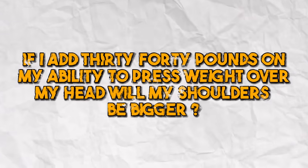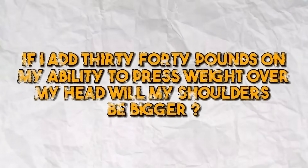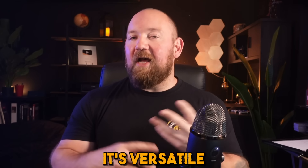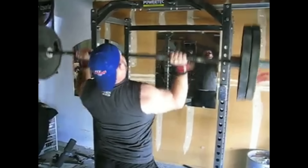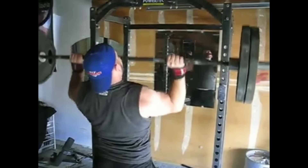When in doubt, when you're limited on equipment or time, just ask yourself: if I add 30 to 40 pounds on my ability to press weight over my head, will my shoulders be bigger? For just about everybody — all novices, just about all intermediates — the answer is going to be yes. It's a compound movement that puts you through a wide range of motion. It's versatile, and there are very few exercises for your upper body with such a one-to-one correlation. Improving your overhead press is a very good, very easy proxy for getting size and strength in your upper body.